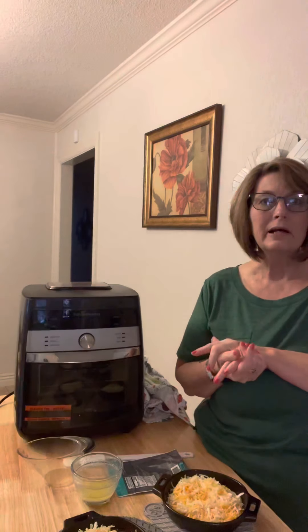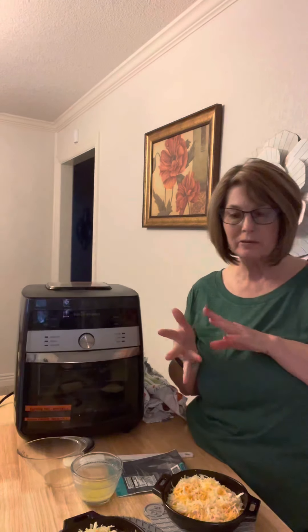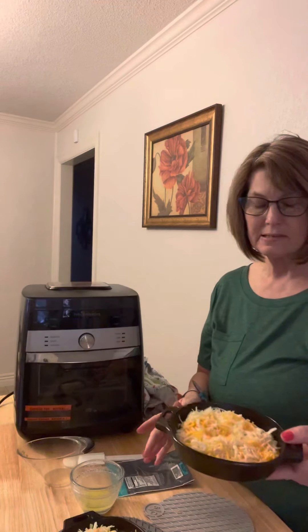The good thing is you can do whatever you want with these — you can put pepperoni on them, bacon bits, just cheese and butter. Tonight I am doing melted butter, cheese, and the garlic Parmesan seasoning. I've got that in my cast iron skillet.